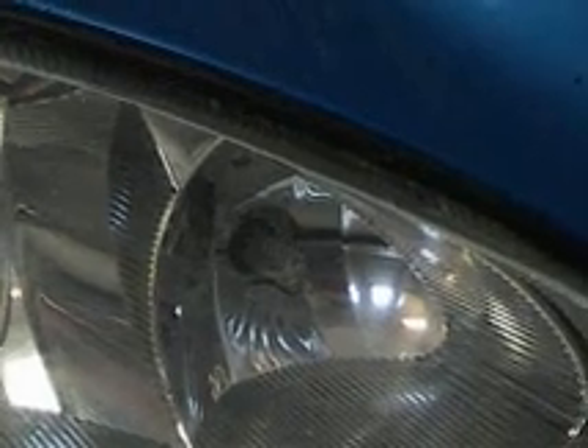Wipe your bulb off, just make sure it's clean, and reinstall. With the bulb securely back in place — it can really only go in one position — once it's in, go ahead and secure it by turning it.